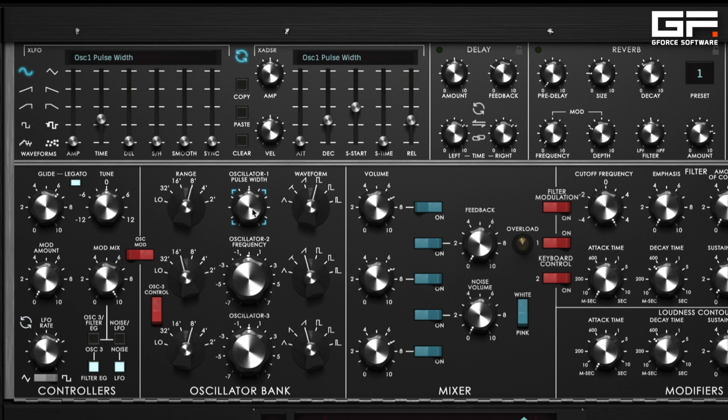Here's square. Here's the first narrow option. And here's the really narrow one. And because we have the ability to apply an XLFO or an XADSR to this knob, we can modulate it.